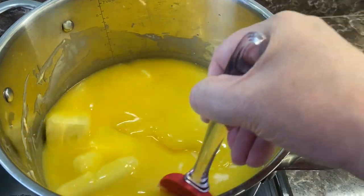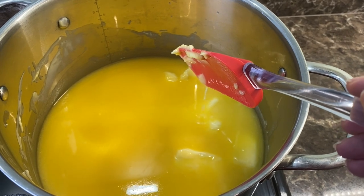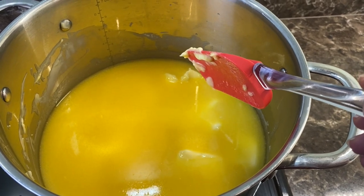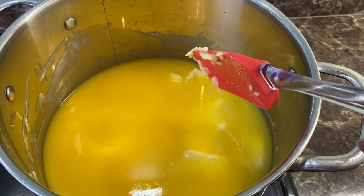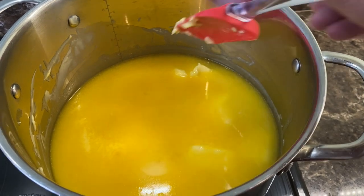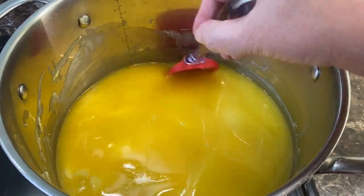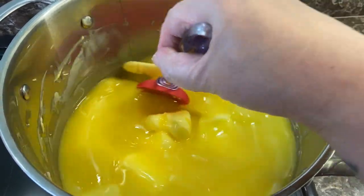Ghee's got a really good shelf life. You don't need to put it in the fridge — it just sits on the shelf and it's absolutely fine. So this is a great way for storing butter, for prepping. Obviously butter has got quite a short use-by date, but when you turn the butter into ghee, it gives you a much, much longer shelf life — months, if you do it properly, years.